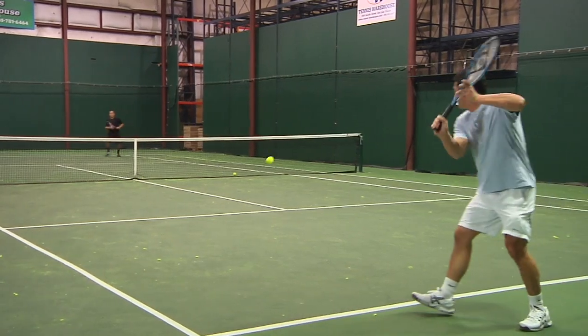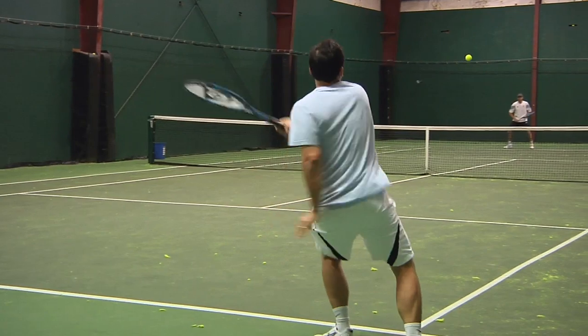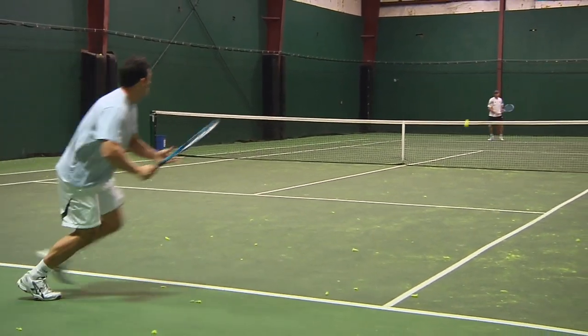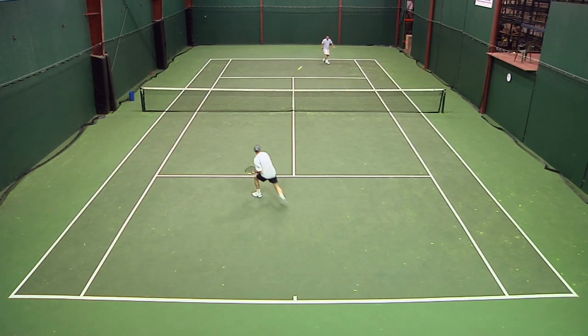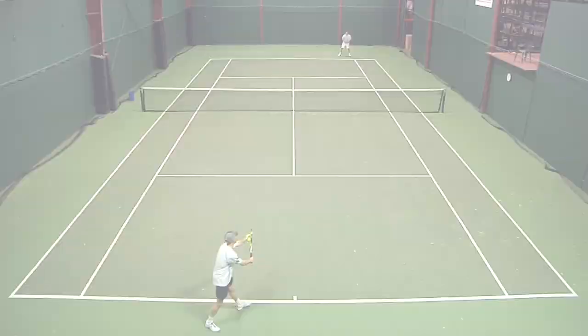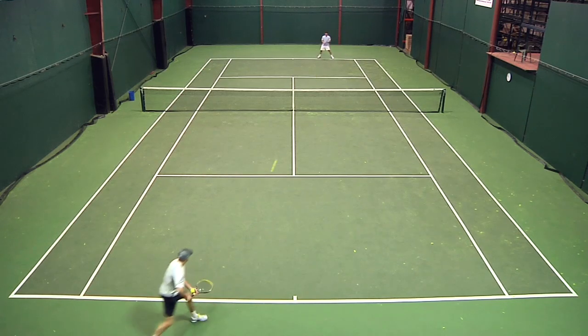It has a great feel. The difference between this 200 and the previous 4D, and even before that the aerogel, is that this one has a little more feel to it. The others are really solid, really stable, and this one has that stability but also a little more feel. I felt more in touch with the feel shots around the court, whether at net or hitting a delicate shot from anywhere on the court.